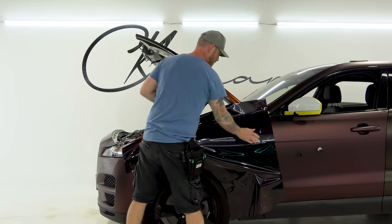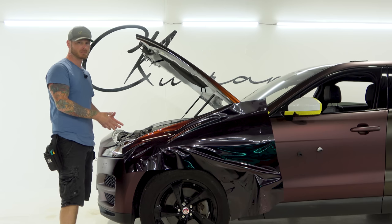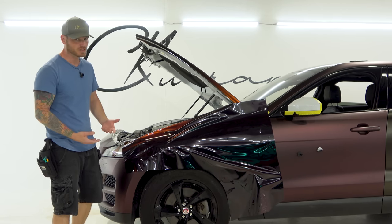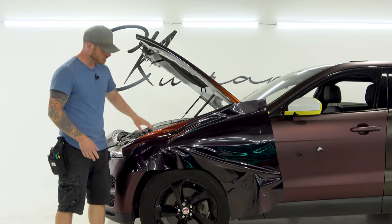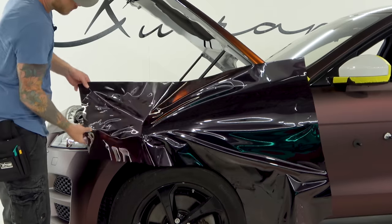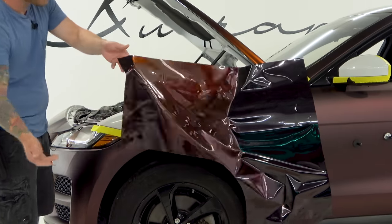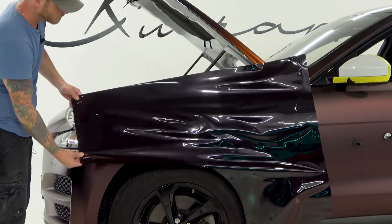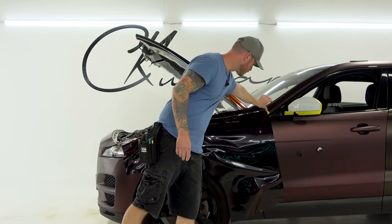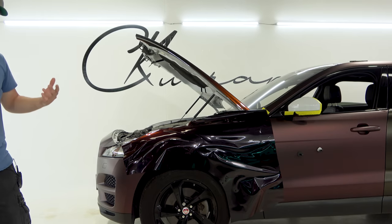I hate high-tack films when they are gloss. I would rather work with a low-tack film because you're not relying on the adhesive — you're relying on your skill level to actually do the install. I'm going to take this section and just pull it slightly towards me to get things a little more situated. You can see how easily it lifts — super nice. We're going to put that back down so nothing drops in from the top.